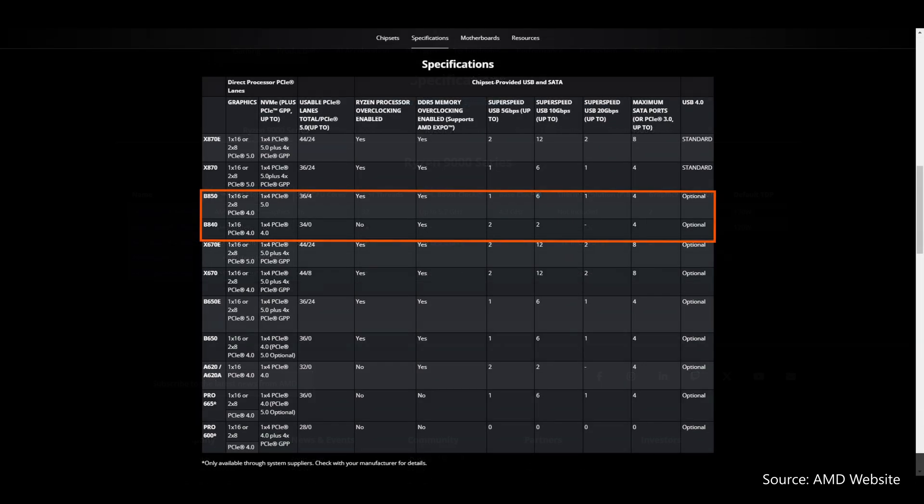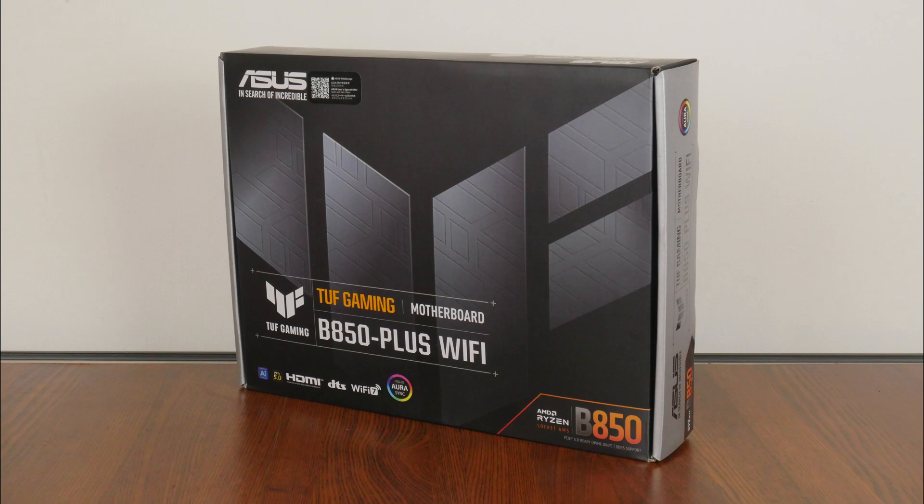Fast forward to January 2025, we now finally have AMD's mid-range and entry-level 800 series chipsets arriving on the scene in the form of the B850 and the B840. The TUF Gaming B850 Plus Wi-Fi that we have here today sports the mid-range AMD B850 chipset and sits within the mainstream TUF Gaming series of motherboard offerings targeted at gamers, placing below the ROG Crosshair and ROG Strix series of boards, and above the value-oriented Prime series of motherboard offerings by Asus.